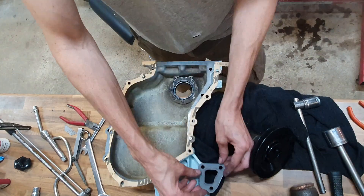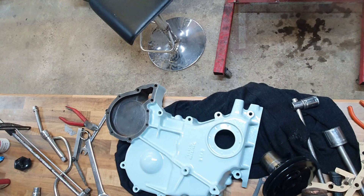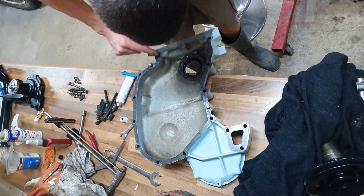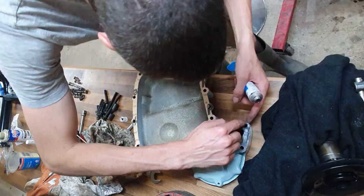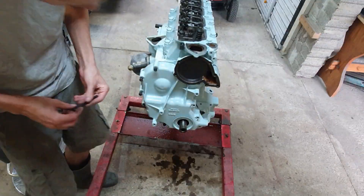Now the front cover can go on. New gasket and — as I've spoken about many times — I'm addicted to gasket sealant. It goes on both faces, so I'm putting it on the cover, sticking the gasket on, and then putting it on the back of the gasket as well, so there's really no way that thing is going to leak.